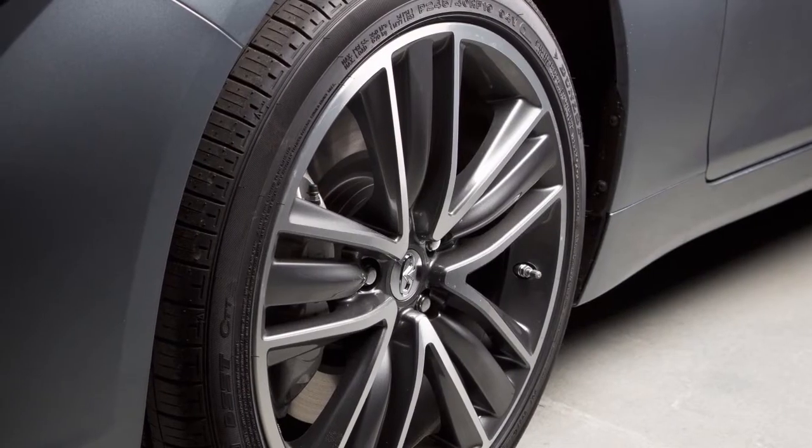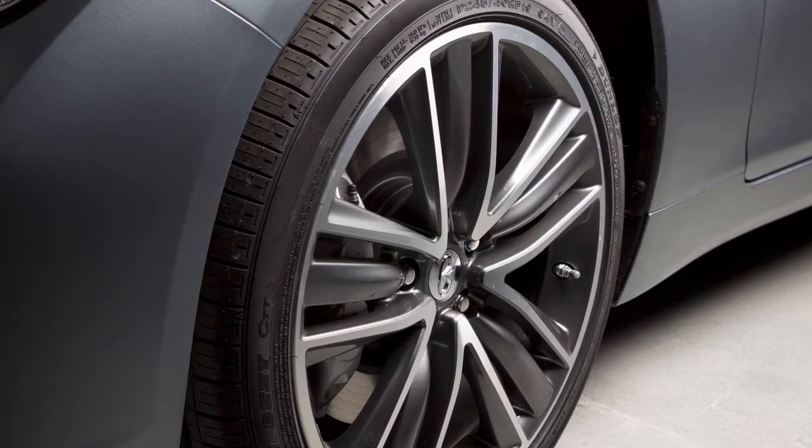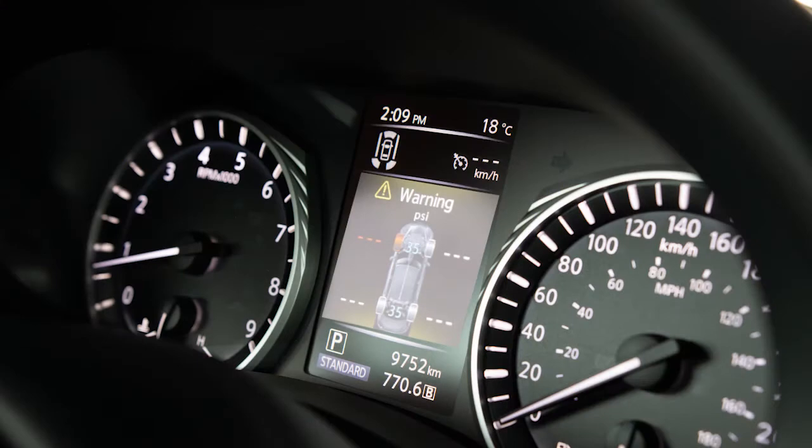The tires are considered cold after the vehicle has been parked for three hours or more, or driven less than two kilometers at a moderate speed. You can check the pressure of all tires, except the spare tire if so equipped, on the vehicle information display. The order of the tire pressure shown corresponds with the actual order of the tire position.